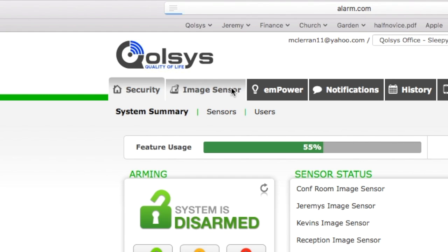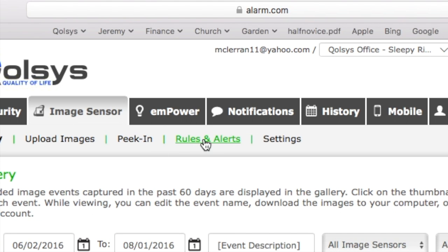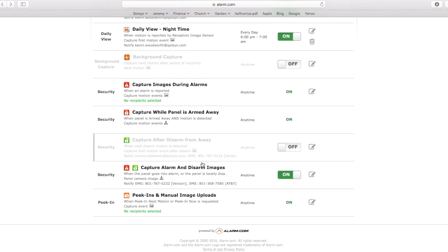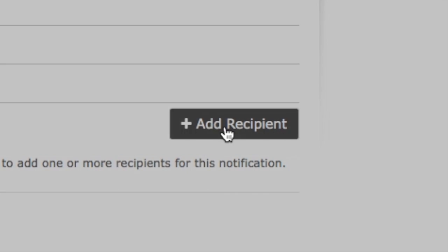To set up disarm photos on your phone, log into your alarm.com account and click Image Sensors and then Rules and Alerts. Find the rule called Capture Alarm and Disarm Images and turn it on. Indicate who should get these images and click Save Rule.